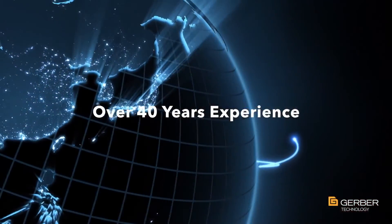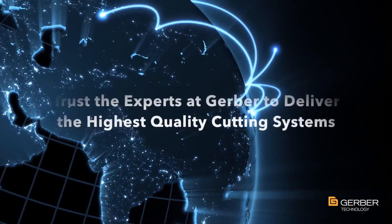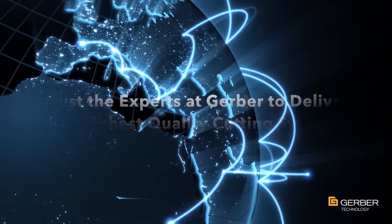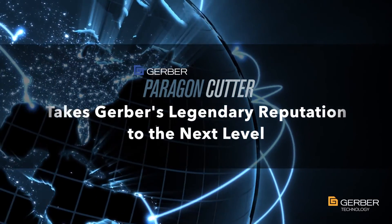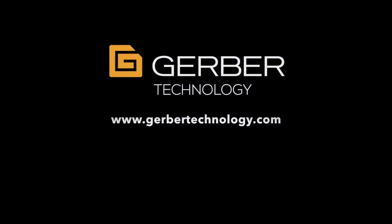With over 40 years of experience and over 10,000 cutters installed worldwide, you can trust the experts at Gerber to deliver the highest quality cutting systems. And Paragon takes Gerber's legendary reputation for cut quality, accuracy, and equipment craftsmanship to the next level. To order or for additional information, please contact your Gerber sales agent or distributor.